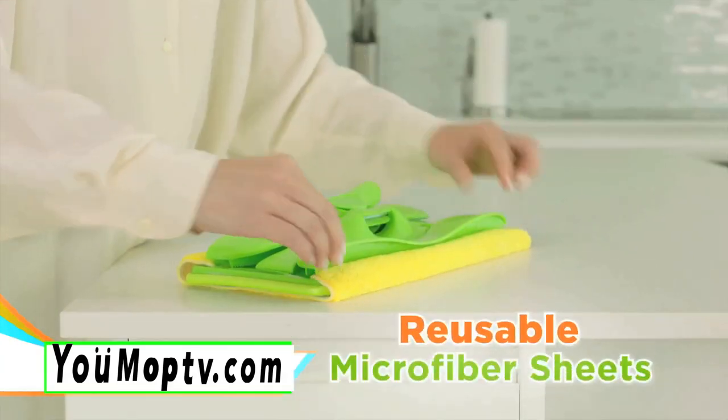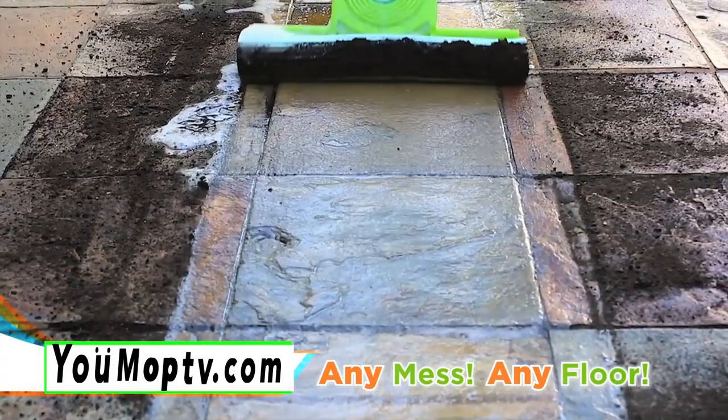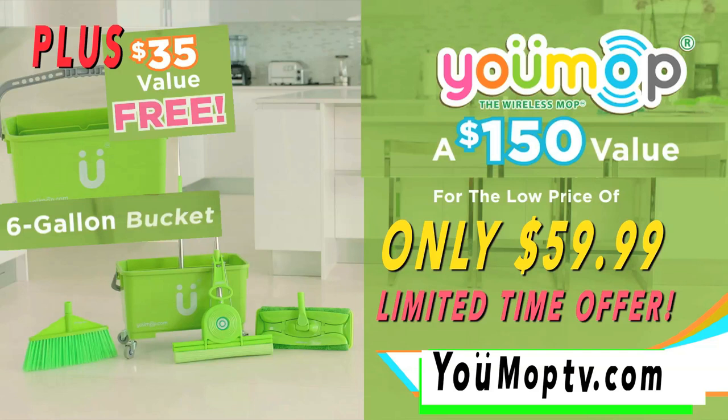Plus, the Dry Mop uses reusable microfiber sheets. There's even a heavy duty sponge attachment for uneven surfaces. A $150 value for only $59.99. Order now and go to U-MopTV.com. That's U-MopTV.com.